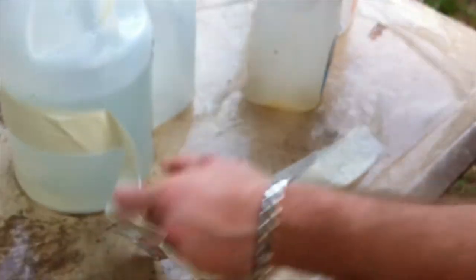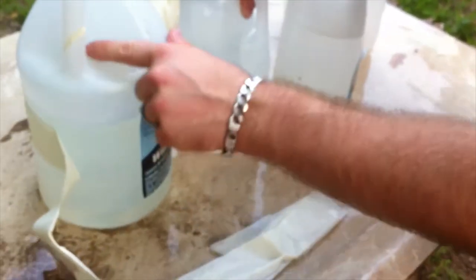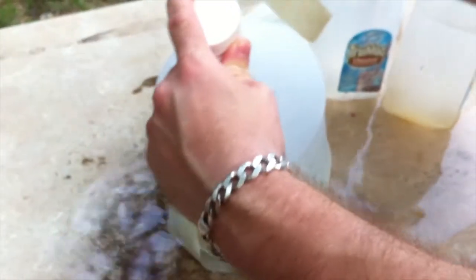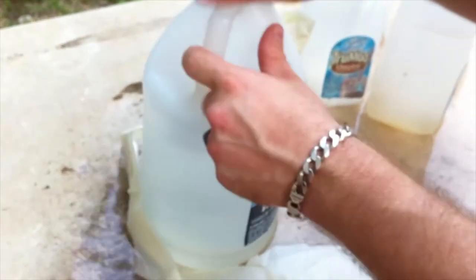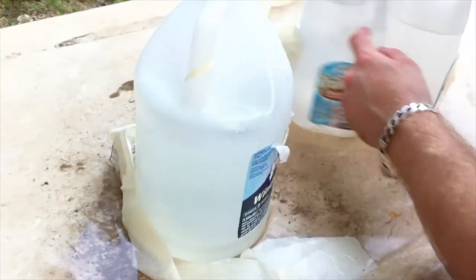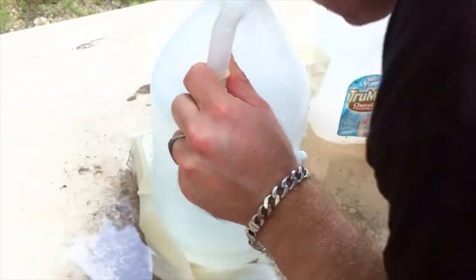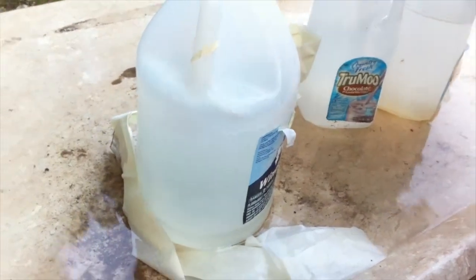Tore through this little milk jug here. Went out this one too, because there's no water in this one.